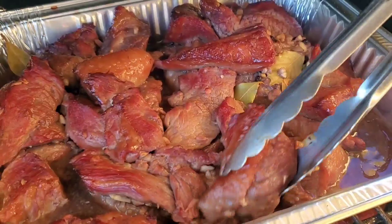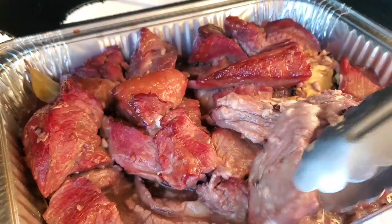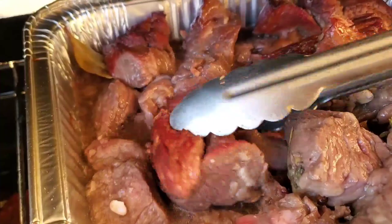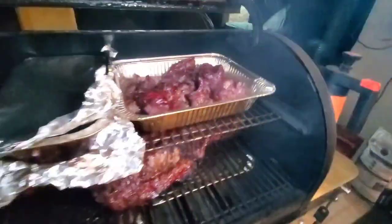Our beef bourguignon or burgundy beef is getting some color. You can see color on this side, and then this side has no color — you want to flip it around. Take it out of the liquid so that you can get some of that bark done on the other side. I'm just flipping out the portion that's in the liquid, putting it out onto the pit so you can get some color. This one here you can see is pretty charred — nice bark. Now I'm going to flip it around and get the bottom side a little bit of bark on it.